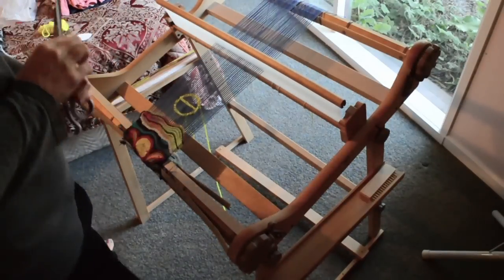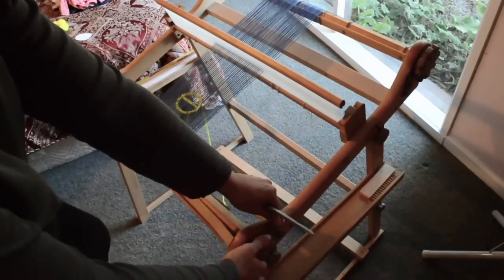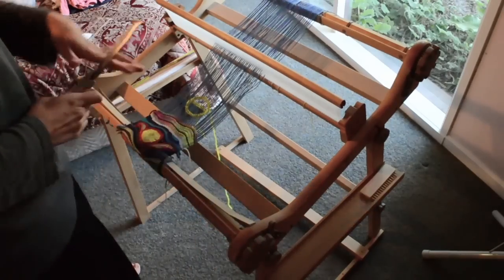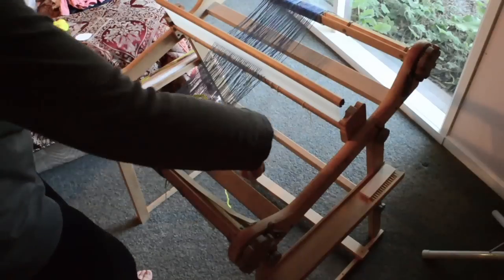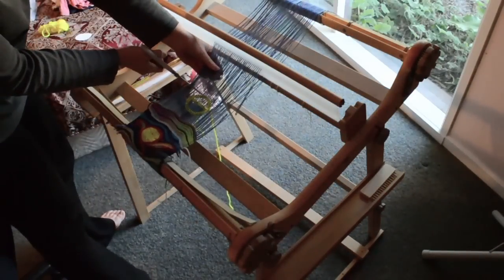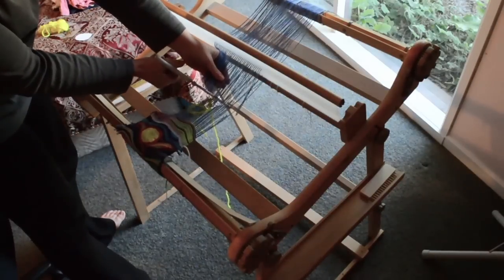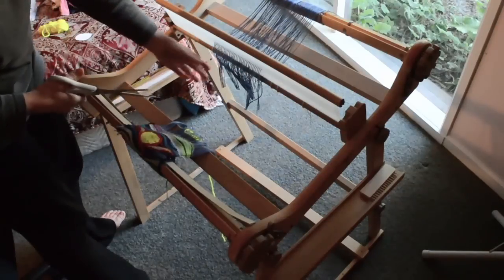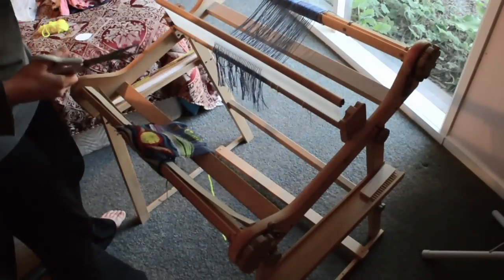To do that, we just need to release the tension at the front. Make sure your heddle is in neutral position so it's not going anywhere, and then simply cut this piece off the loom. As long as all of these threads are still coming through the heddle, you're fine — you don't have to re-thread.